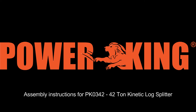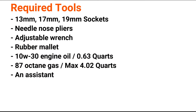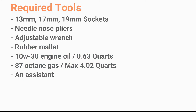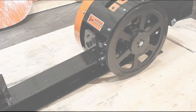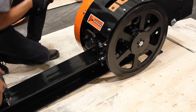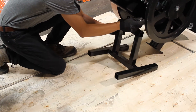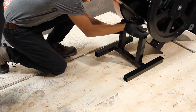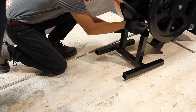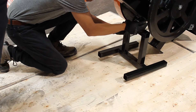This is the assembly instructions for the PowerKing 42-ton kinetic log splitter. We included a pivoting mount to help with the installation. With an assistant lifting the front end of the log splitter, install the pivoting mount using a 17mm socket and adjustable wrench. There is no need to torque this one down, so just make sure it is snug.